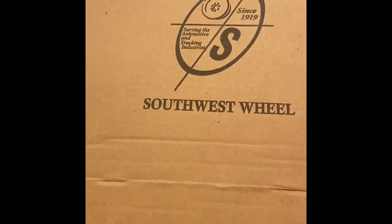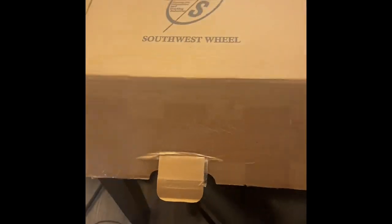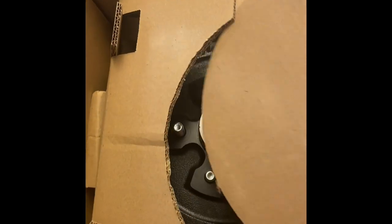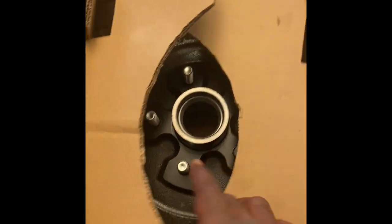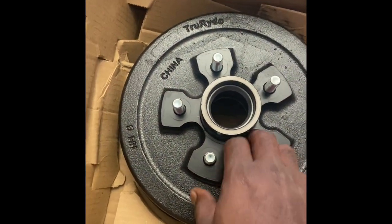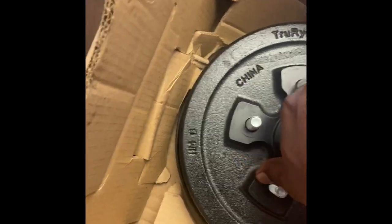Welcome back. Second start of the season — we're going to install the drum hub, the entire hub, brake pad, everything on a 16-foot utility trailer. These trailers usually cost like $5,000; I got this one off the marketplace and we're rebuilding it.